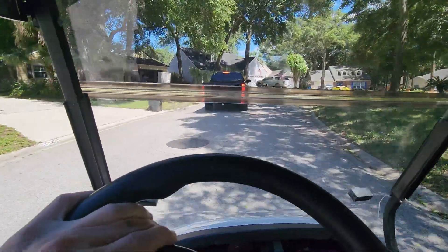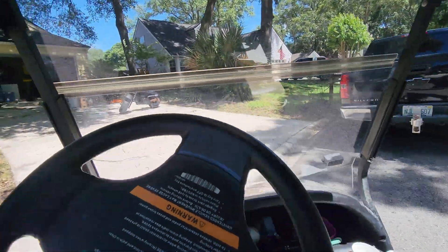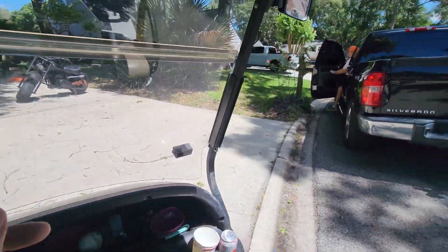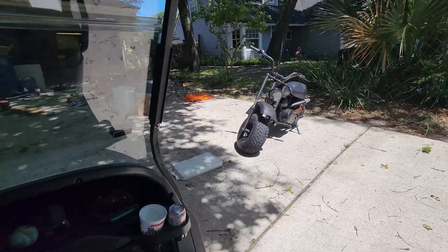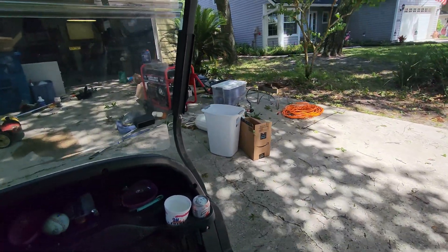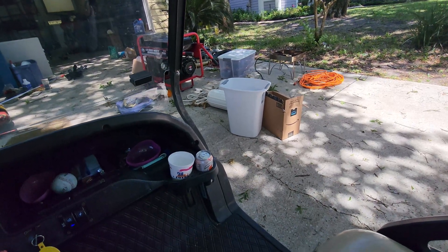Alright, Joe's new place. Can't get in yet. Your batteries are almost dead. Was that the golf cart? Yeah, it was like 37 volts. Oh, that's weird. That's surprising, actually.